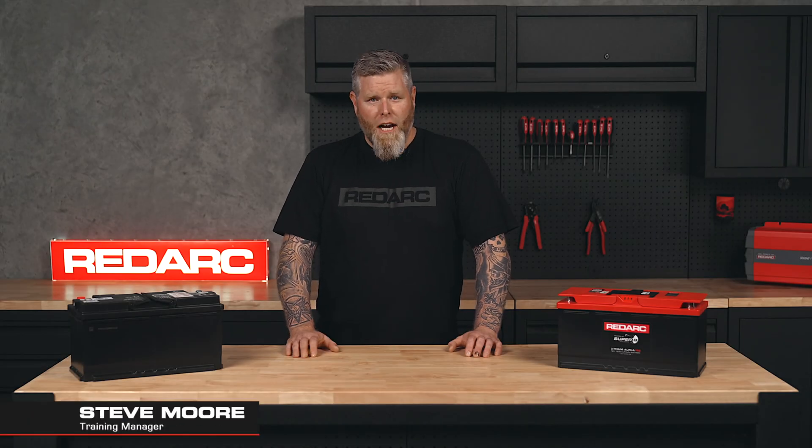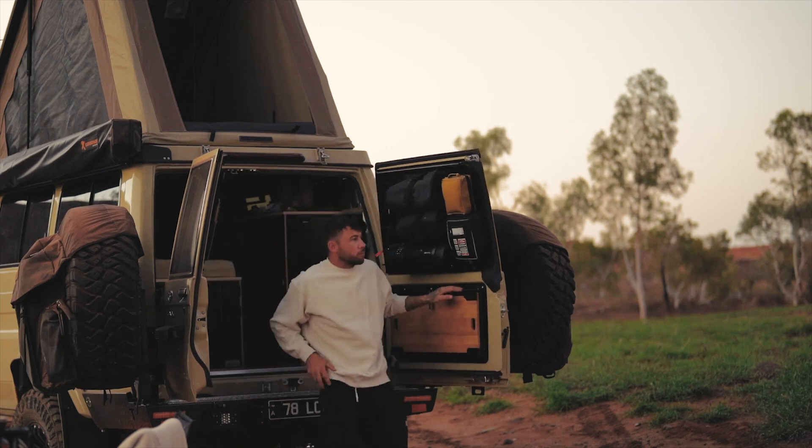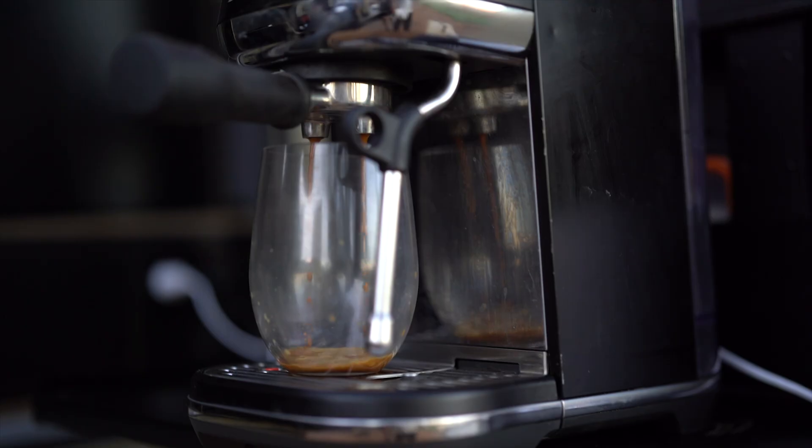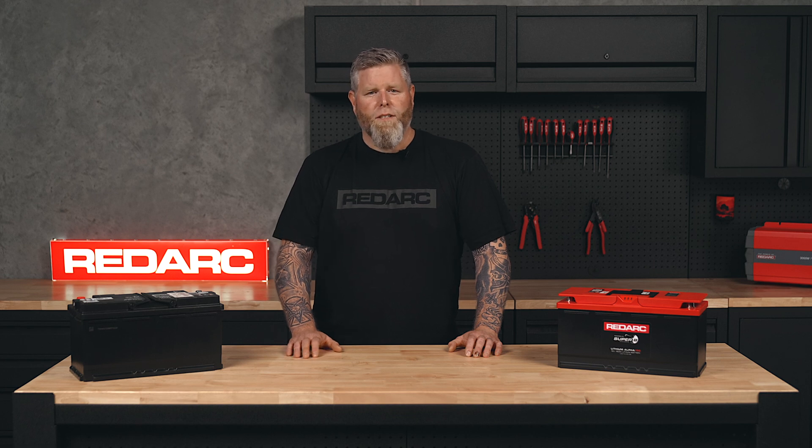So you want to run a fridge, charge your gear, power some camp lights and still start your car the next morning? Then you need a dual battery system, but with so many different components out there it's hard to know where to start. I've got five simple steps to get you on the road and powered off-grid.